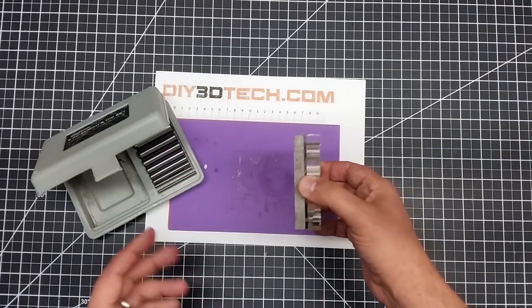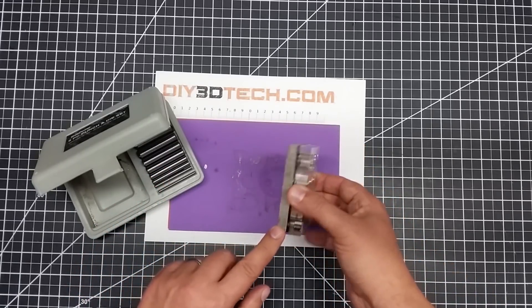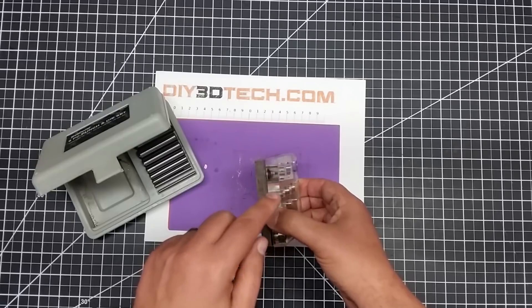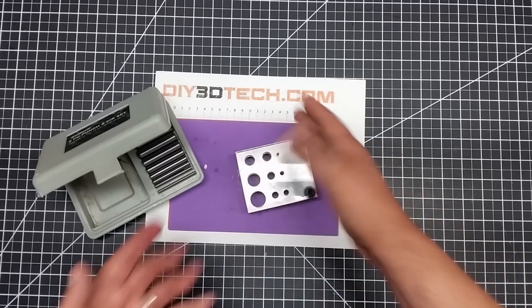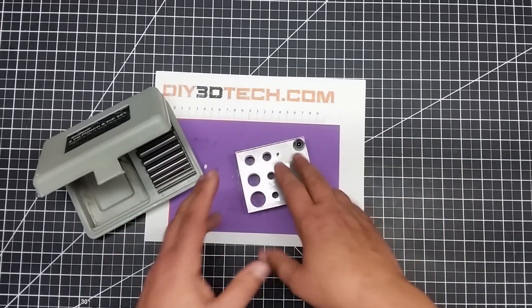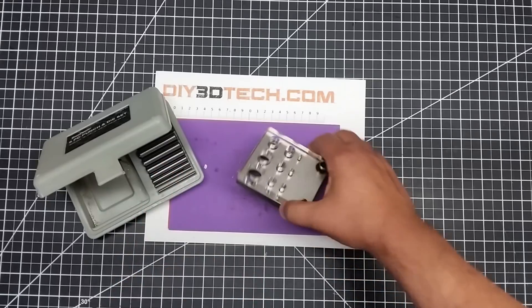I wanted to share this with you guys just because I had questions — how big was this metal base? How big is the gap? How big is the acrylic? Because most people on YouTube you just kind of see it sitting on their bench, and they hit the coin or whatever they're going to punch a hole in, and that's all you see. Nobody's really gone through this, so I wanted to do that.